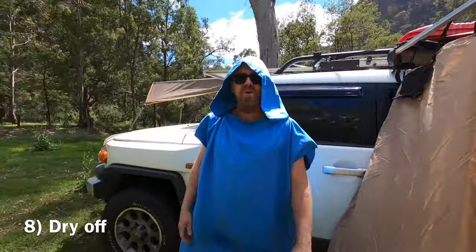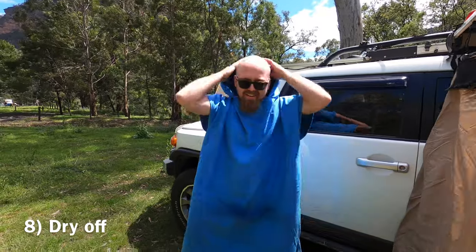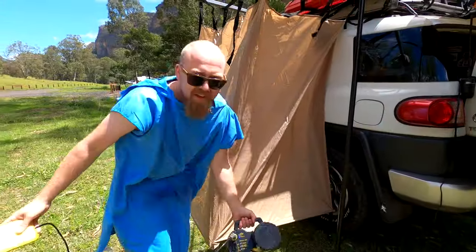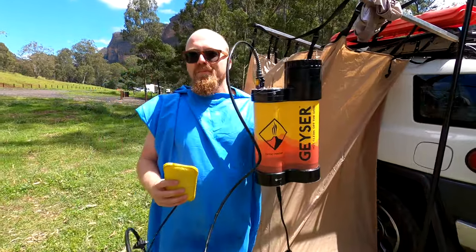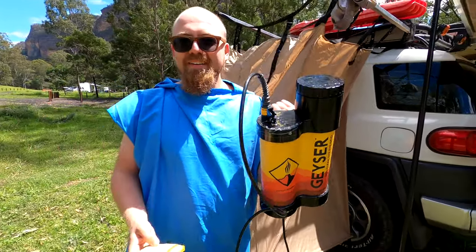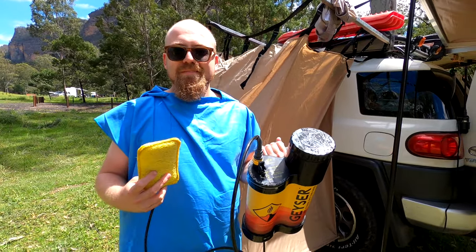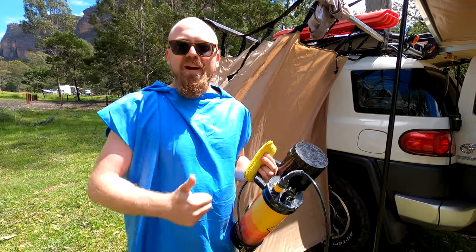It also comes with this poncho. Now we're dry, it's time to finish up the review. And that's my review of the Geyser systems — I was covered in mud, I cleaned myself with this, it was hot, it was good, and I give it four pies out of five.